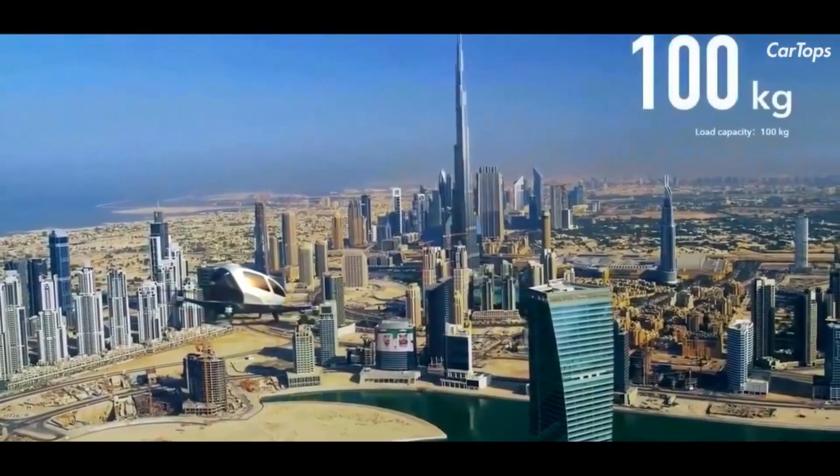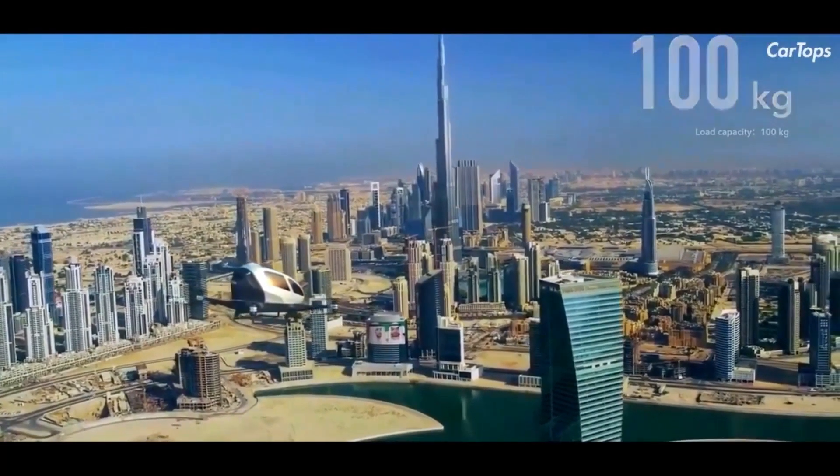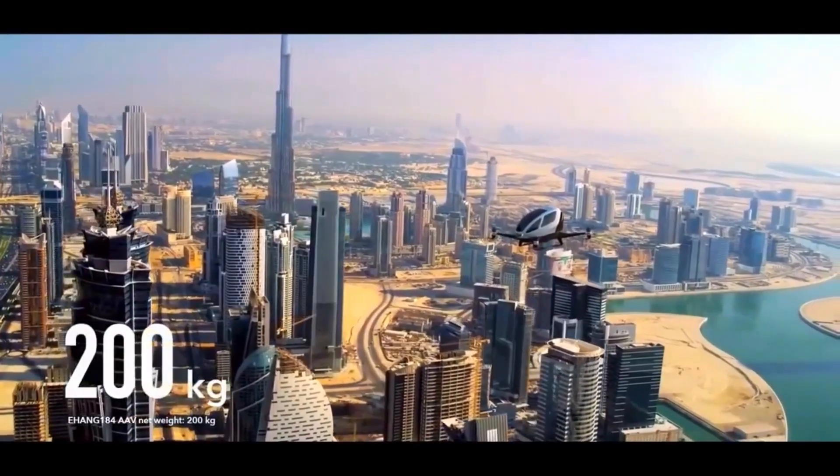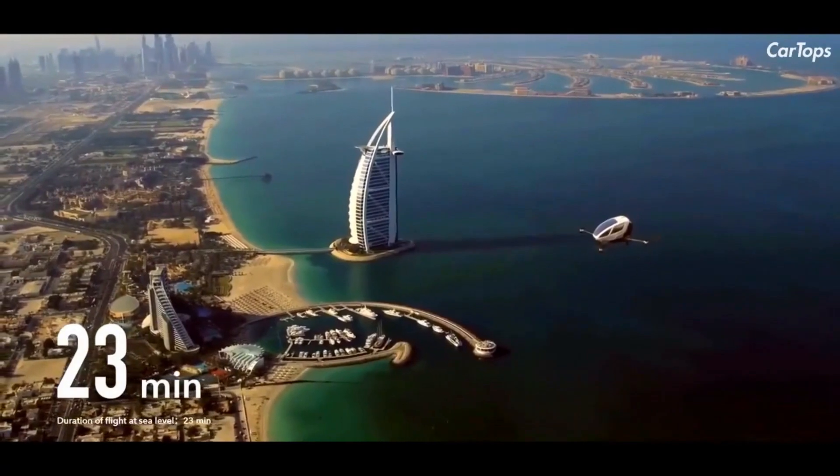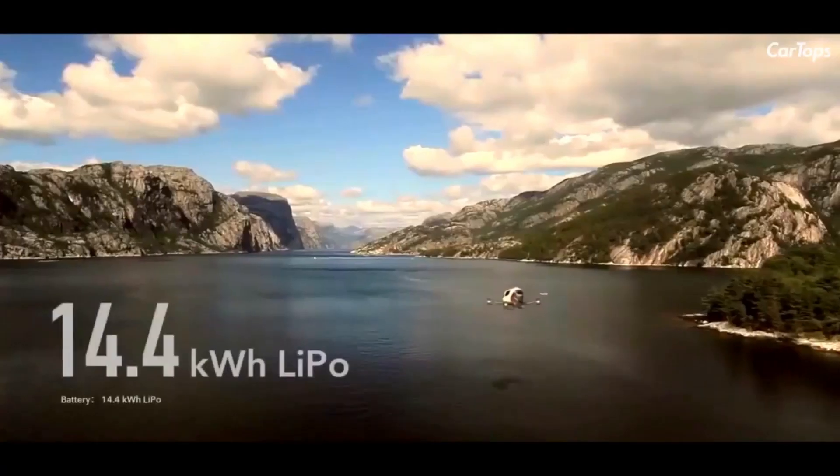The drone is designed for daily use and built using entirely new technology. EHang plans to work closely with government agencies across the world to develop the EHang 184 AAV and formulate regulations for the future of transportation.